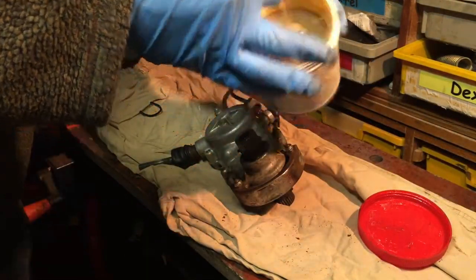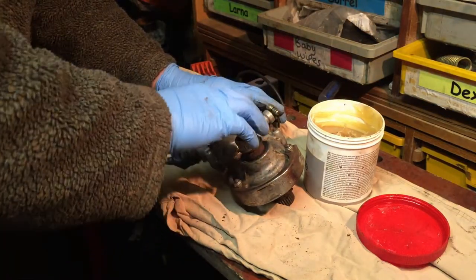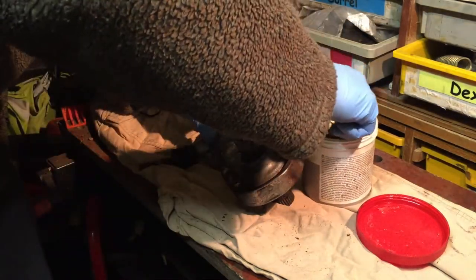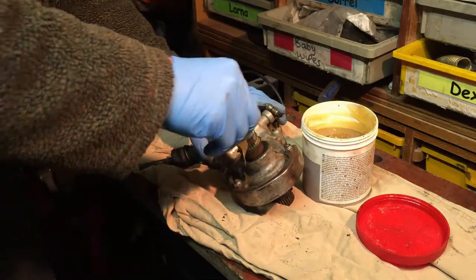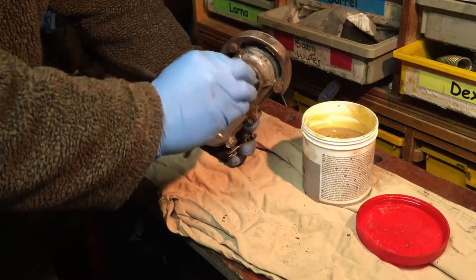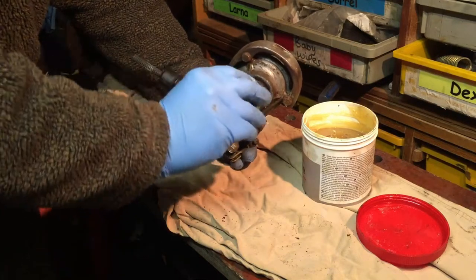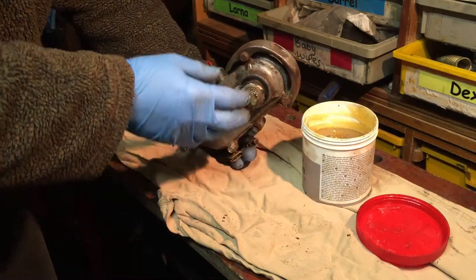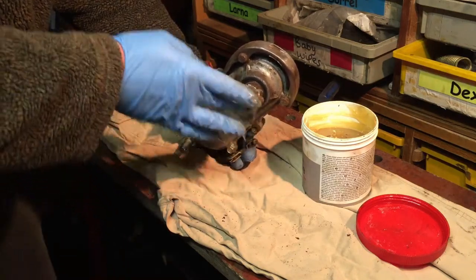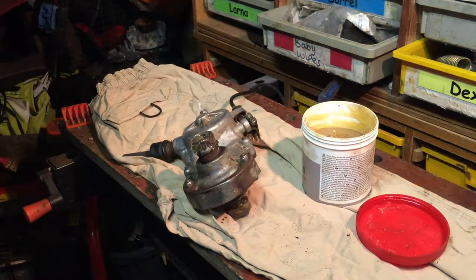I'm just using standard general-purpose grease — just a bit of smearing around on the outside should really help along the life of the drive. I've got a bit in there but I should probably get a screwdriver and put some in there, same with the other side. It was quite rusty before so I'm giving it a fair bit of grease — it's not going to do it any harm.